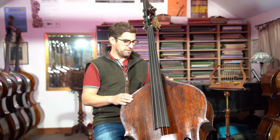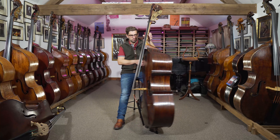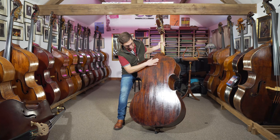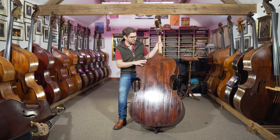A lot of his instruments actually had that beautiful figure in the front, and double purfling as well — front and back. Some of the original instruments were made of willow and cherry, and this one is cherry.